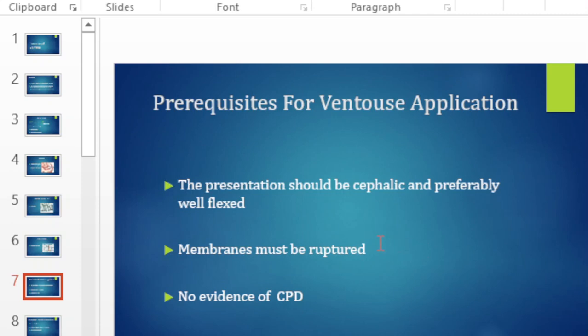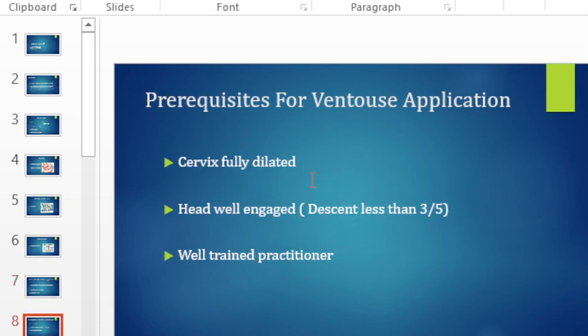What are the requirements for a vacuum delivery? The presentation should preferably be vertex, the membranes must be ruptured, there should be no evidence of CPD, the cervix must be fully dilated, the head must be well engaged with descent less than three-fifths, and of course the operator should be well trained.